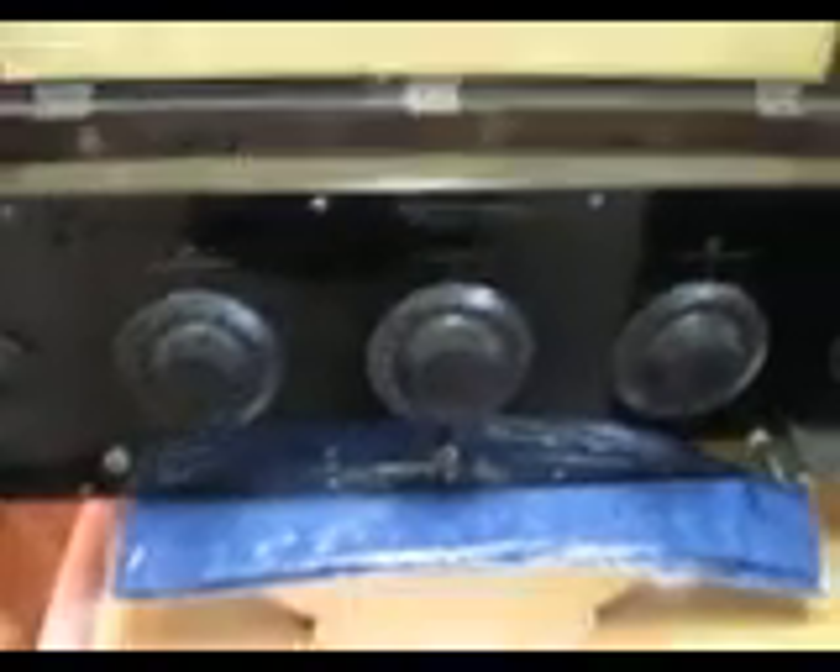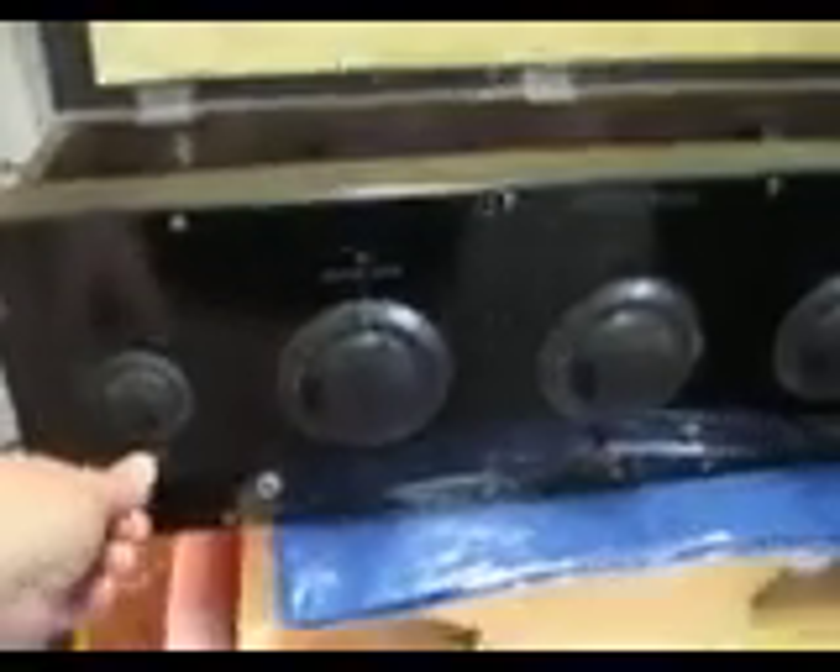I don't know if looking down into the chassis here you can actually see the tubes glow. A lot of light coming through the windows. But as I said, it's all fired up and ready to go. Let's just turn up the volume.